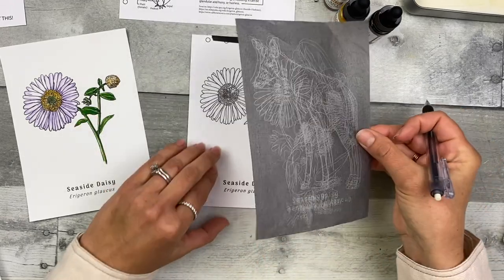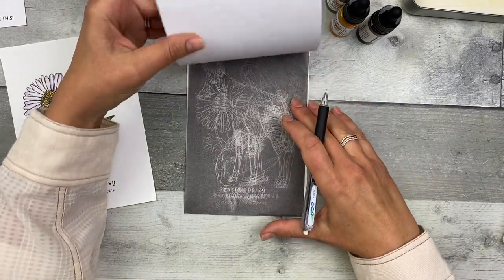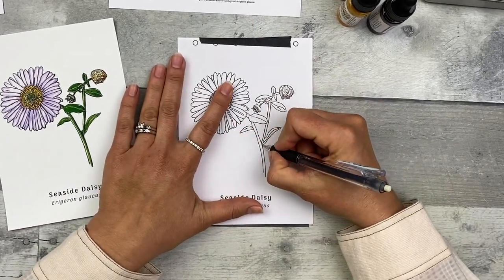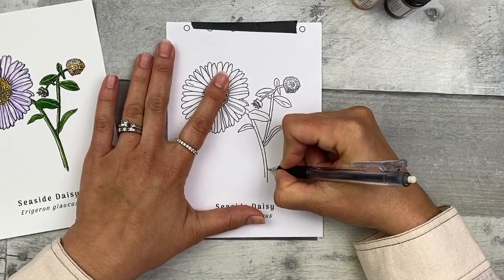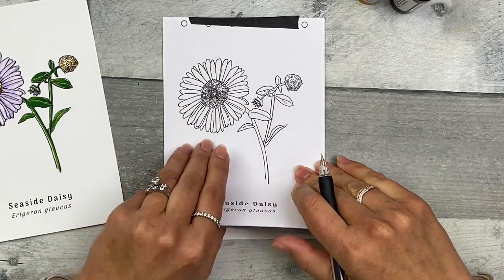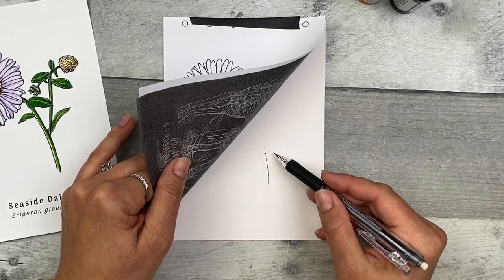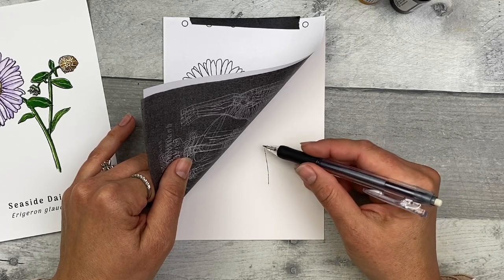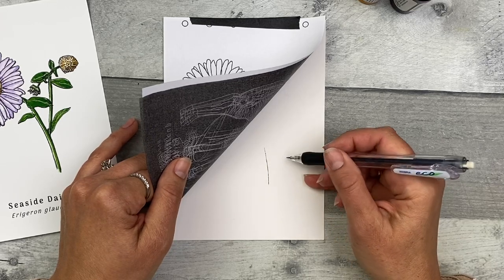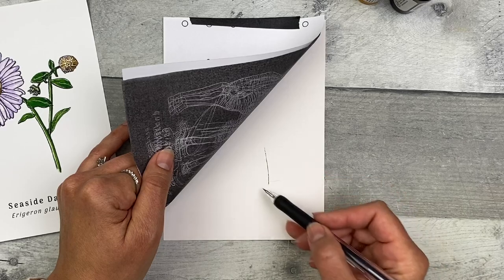You want the graphite paper dark side down, light side up. Place that on top of your watercolor paper and gently press it down flat. Start anywhere you like and draw a line by tracing over one of the lines — it doesn't have to be exact, just do your best. Flip it up while holding one side to check that it's transferring dark enough. You want to see these lines when you're done painting, so aim for medium pressure.